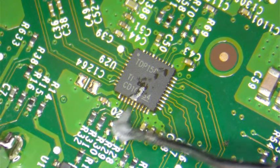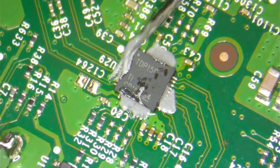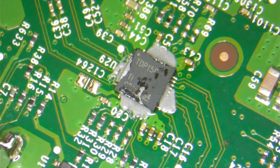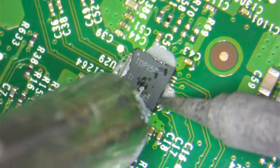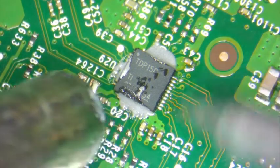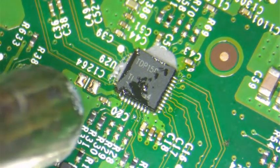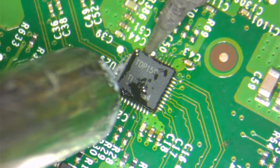We're going to use some solder paste and apply some on the sides — that should be enough. Now we're going to turn on our soldering iron and come back with the heat gun. You just go around like this on all sides to reflow the solder and seat the chip properly.